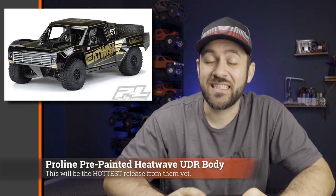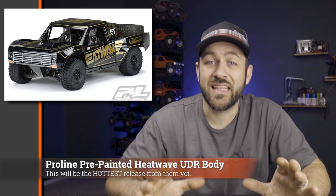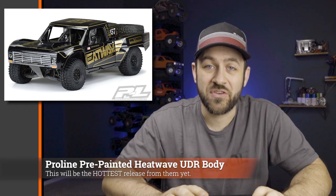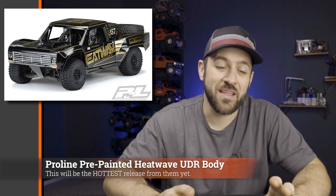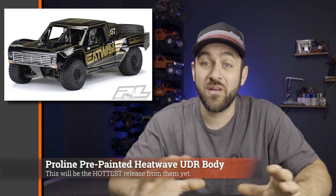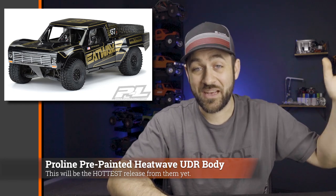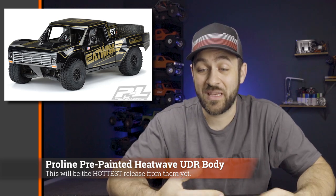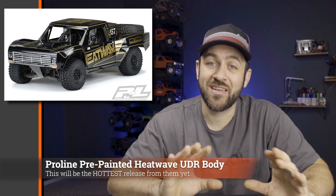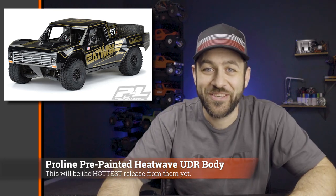The next body Pro-Line released is something I was really glad to see — an actual pre-painted version of that 1967 truck body for the Traxxas UDR in the actual Heatwave graphic. When they were first teasing this body they showed it with this paint job, and I was just like, oh, I love that body. Seeing it on the Traxxas UDR really made me want a UDR much more than I already did. Now you can just buy it done and don't have to pay a couple hundred bucks to have somebody paint it — that's a winner.